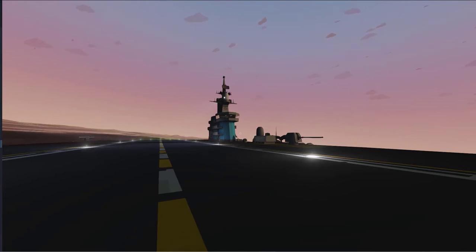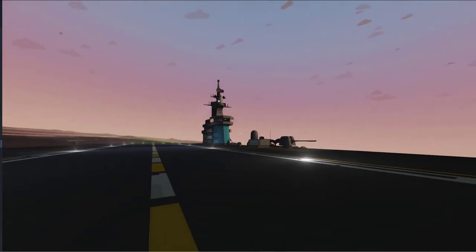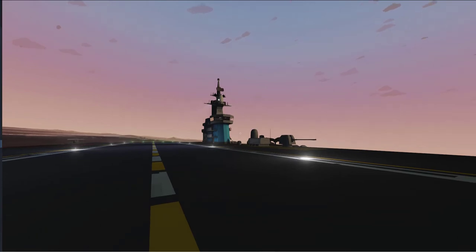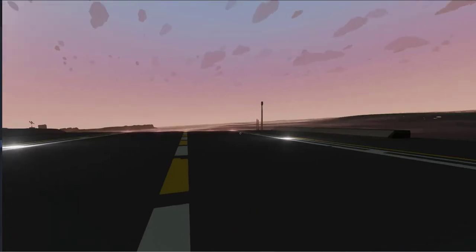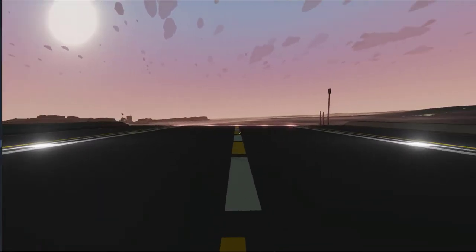Hello again my friends, Eric Pearson here on the deck of the ACC Epsilon here on Carrier Command 2. And today I'm going to do a little experiment with my good friend, the Lieutenant.